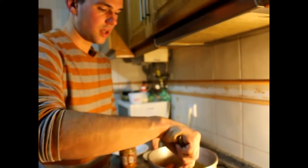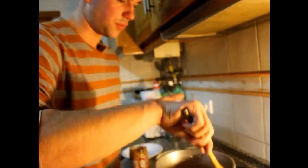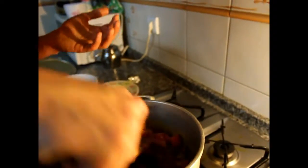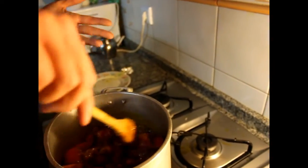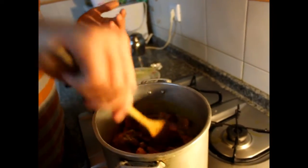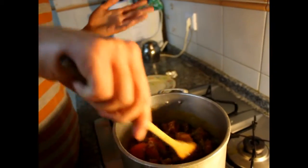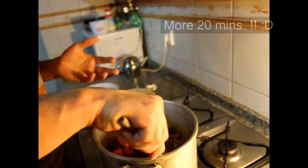Mix it well. The water will come out from the tomatoes and make the sauce. If it's too sticky you can add more water. It will be done within 20 minutes, though fresh tomatoes need a little more cooking time.